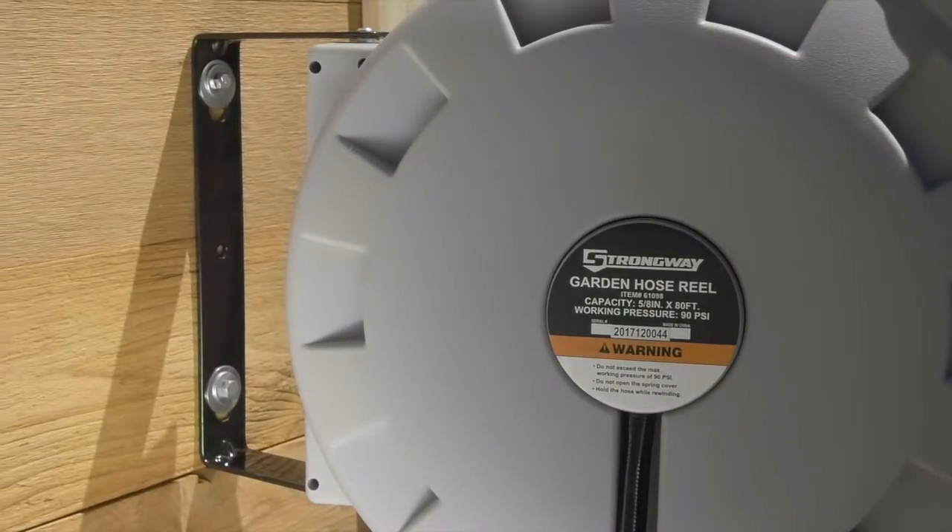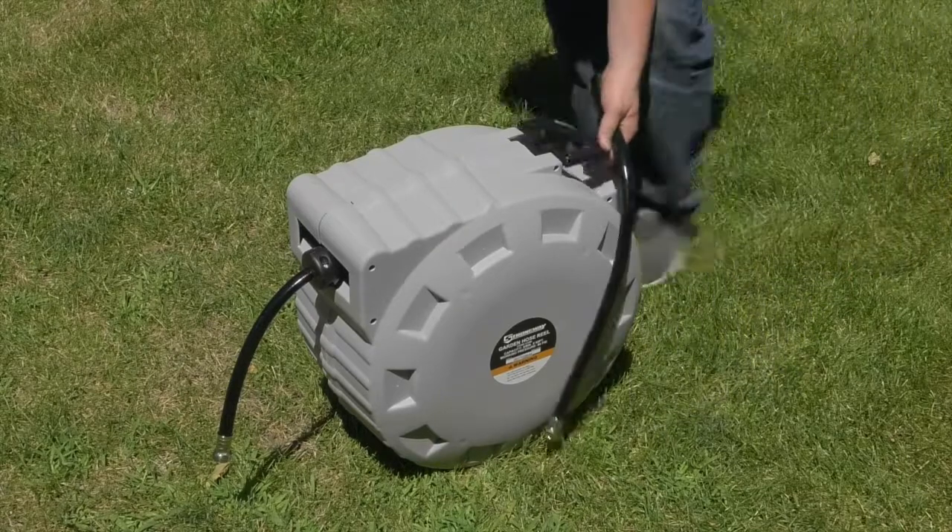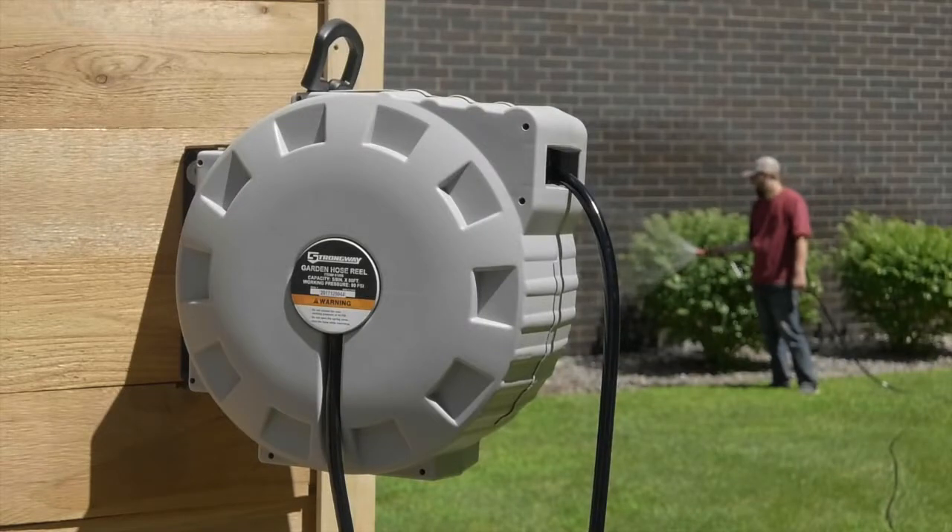Mount the reel with the steel mounting bracket, or take it where you need it with the convenient built-in carrying handle. Get lightweight yet durable performance with the impact-resistant polypropylene reel.